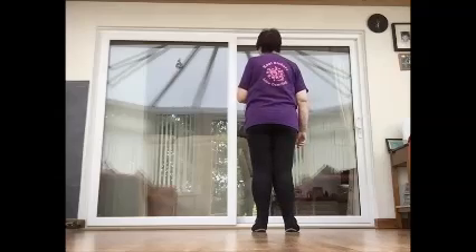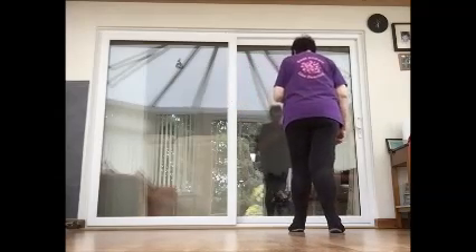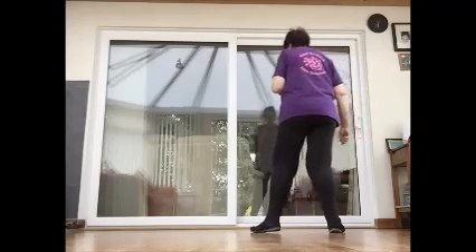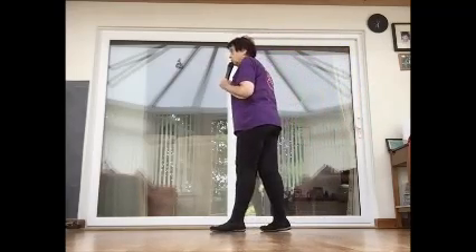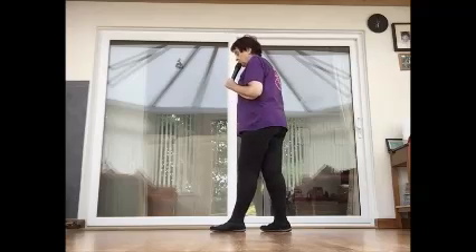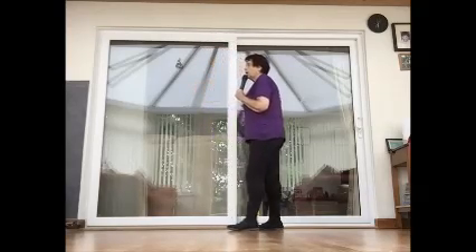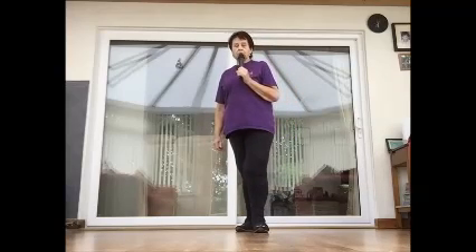Section three is a rumba box — reverse. So side together, back, hold. And side together, forward with a quarter turn left. Side together, quarter turn. Section four is a repeat of section three: side together, back, hold, and side together, forward, hold.